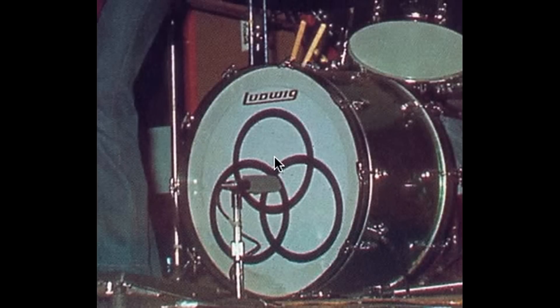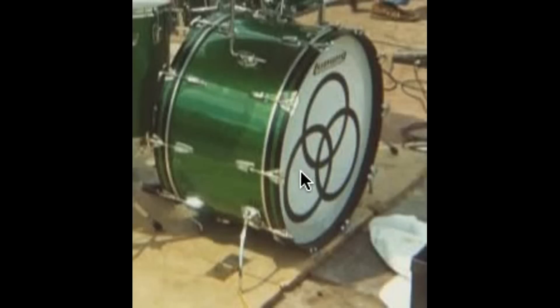And then the green sparkle. And last but not least, the amber Vistalite, which you can see in certain photographs. It almost looks like rubber cement that they sort of painted around the inside of the Rezo head — but it's probably just the adhesive they have on it. Anyway, here it is.